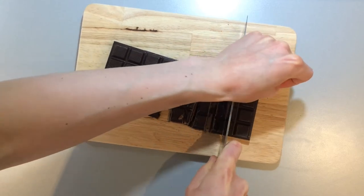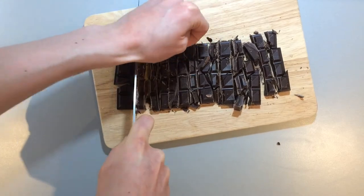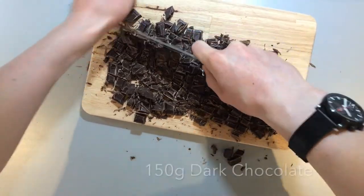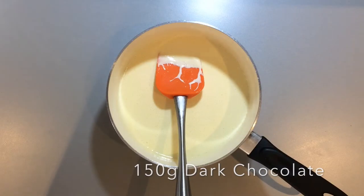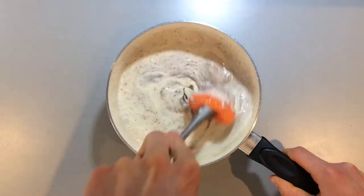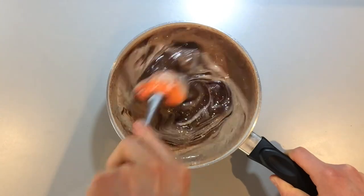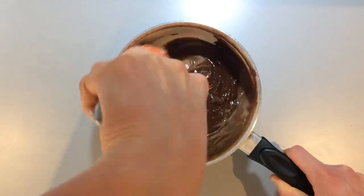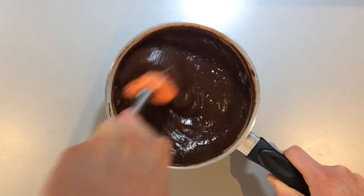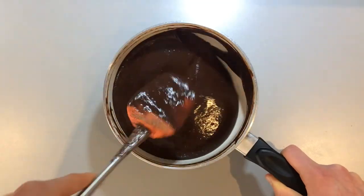Once the white chocolate ganache has set we can make the dark chocolate ganache. For this we need to heat up the remaining 150 mils of double cream and at the same time chop up the 150 grams of dark chocolate. Once the cream has just reached the boil, take it off the heat and throw in the dark chocolate. Stir the mixture constantly until all the dark chocolate has melted and you reach a lovely shiny ganache. If not all of the chocolate melts, put it back onto a low heat stirring all the time until it has all melted.